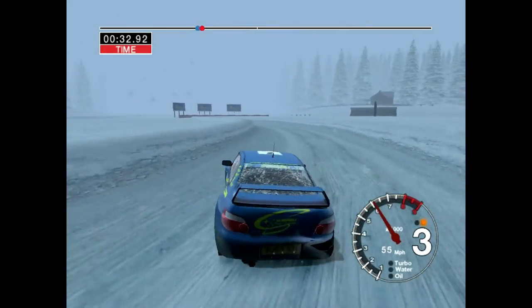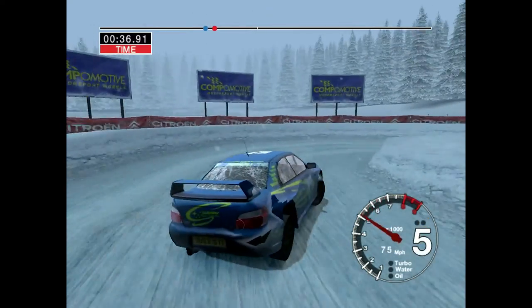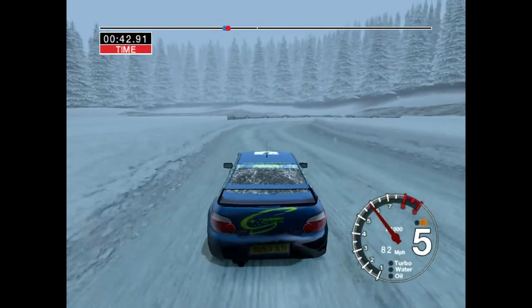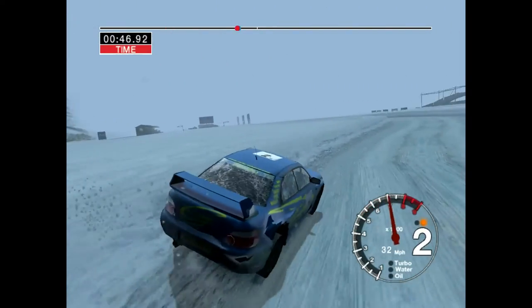Thirty open here, pin right, and long six left. Thirty, long three right, tightens to two, and long six left. Fifty.